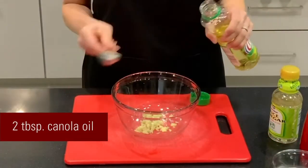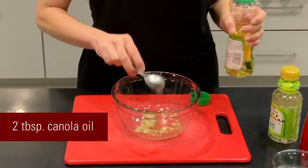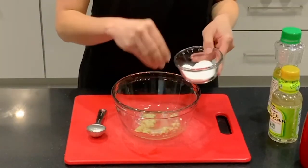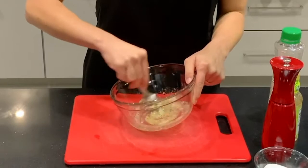To this we want to add two tablespoons of canola oil. I suggest measuring out your oil since we can be a little heavy-handed otherwise. Two tablespoons canola oil and then salt and pepper. Give that a bit of a mix and then we will get our fish.